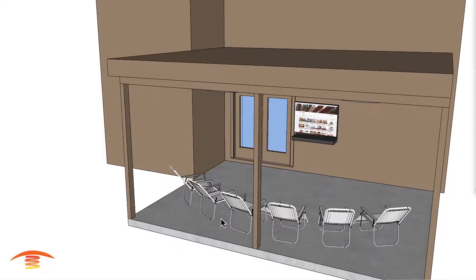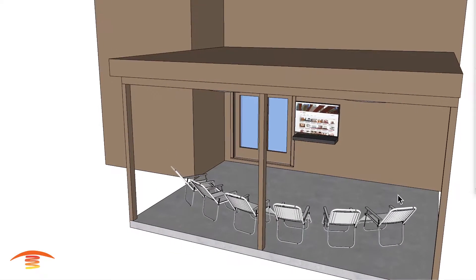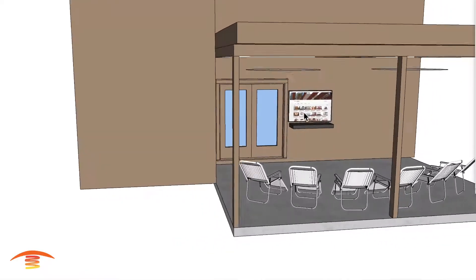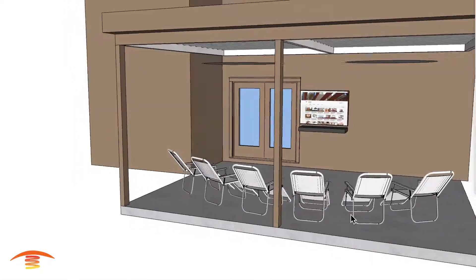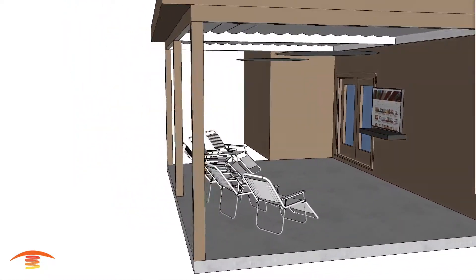This is the main heating desired area. Basically, they like to watch sports on the TV and they want to make sure that this area here is heated. So that's what we're going to work around.